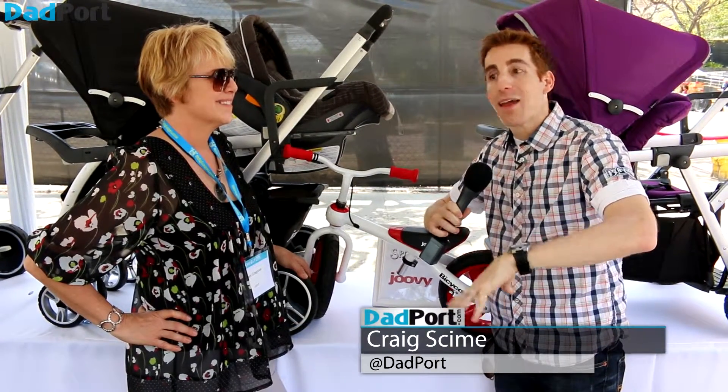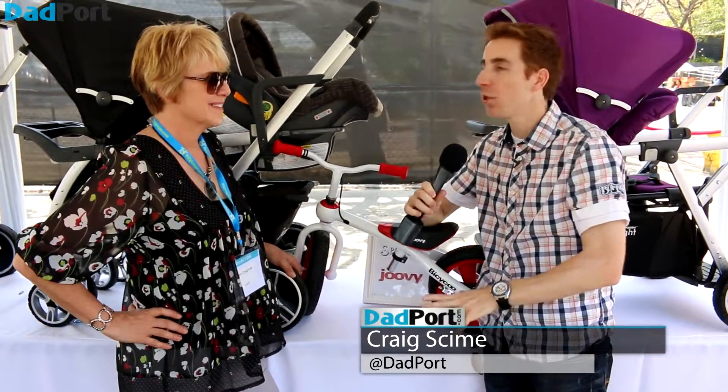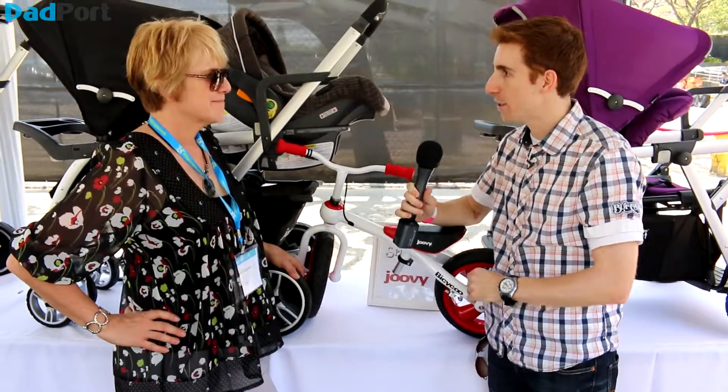At the plush event in the Juby booth — now you know they have strollers, but they also have a balance bike. I'm here with Pam and I want to learn a little bit more about why balance bikes are becoming all the rage these days.